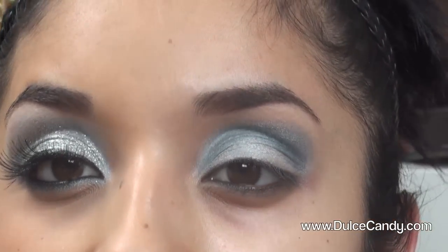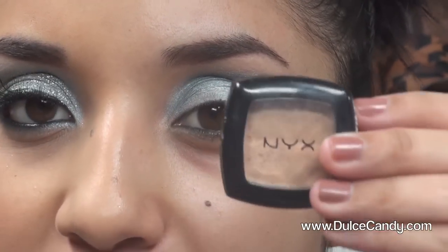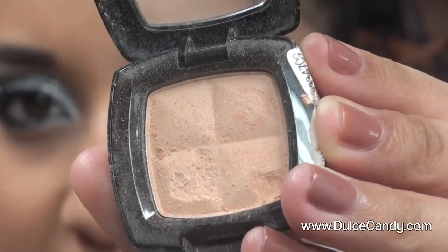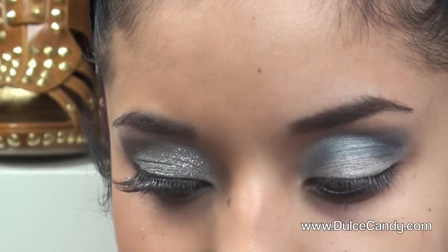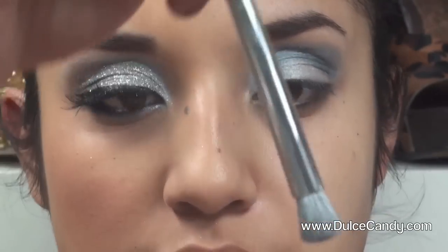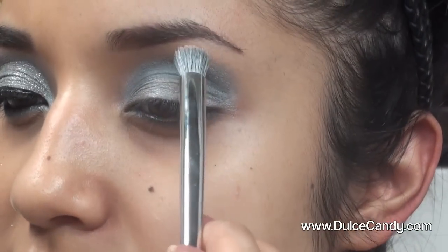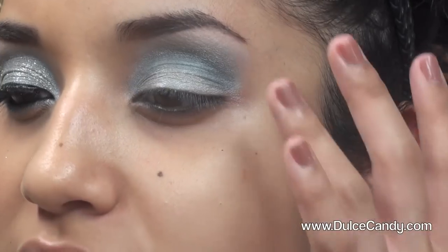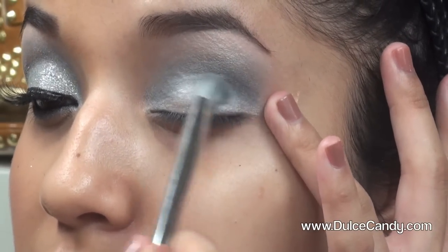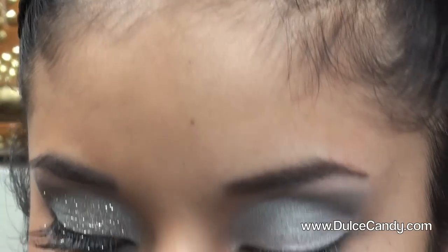Now I'm going to do the highlight. I'm using this NYX eyeshadow called 'Skin,' which is a really pretty color for highlight because it has a pinkish undertone — it's not silvery white. I'm taking a fluffy brush; this shadow tends to be quite loose so just dip it in and tap off the excess, then pat it right underneath the eyebrow. Now I'm using the same brush to blend out the crease color for the last touches of the eyeshadow.